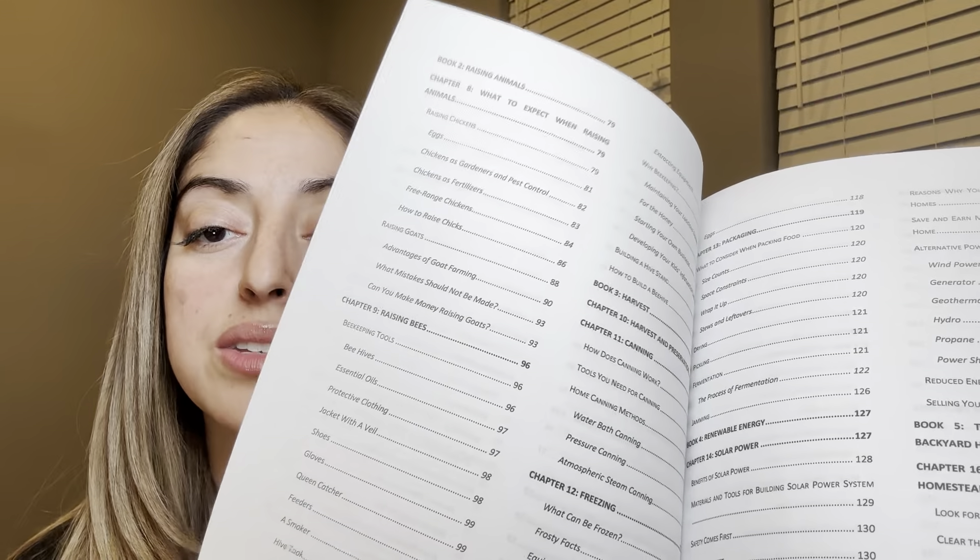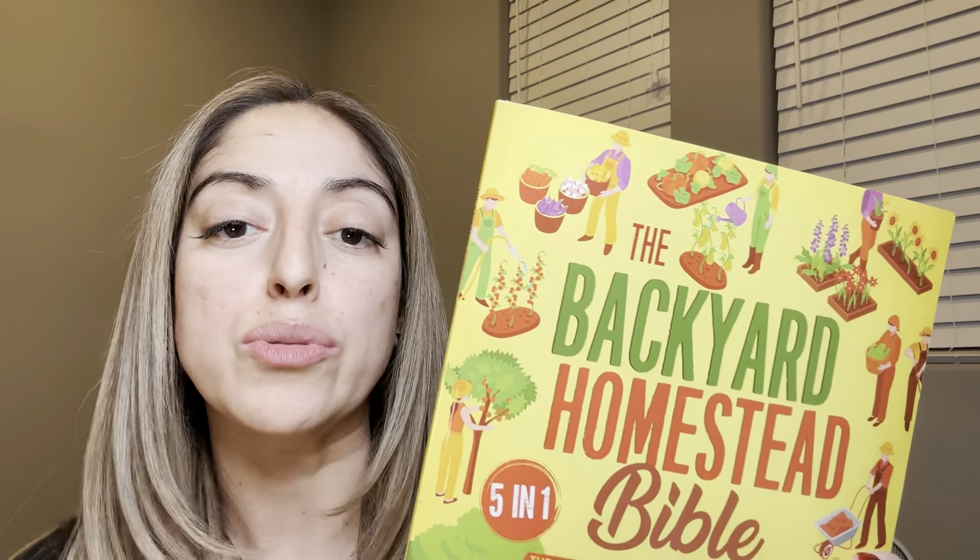I do also like that there's a really good table of contents, as you can see here. So if there's a specific section you're looking at — for example, composting, canning, raising bees is in here as well. Really good topics on sustainability and how to have your own farm and maybe grow your own products.